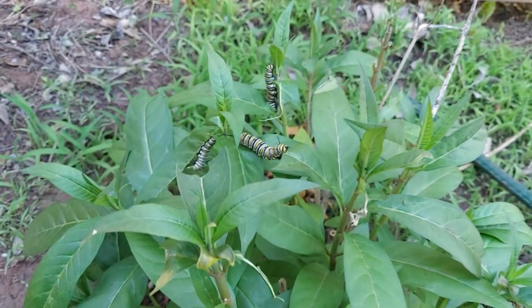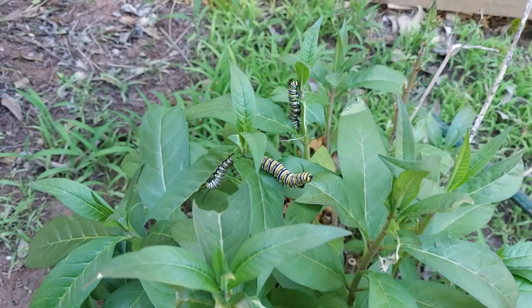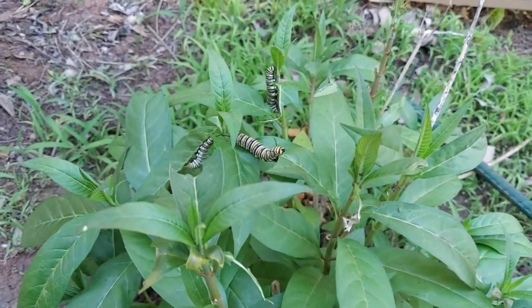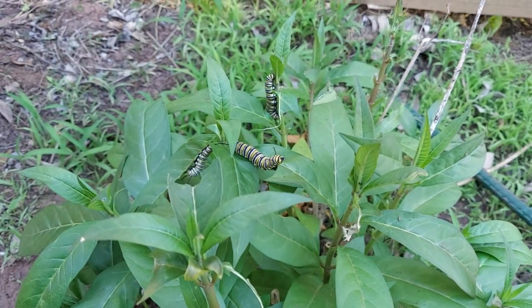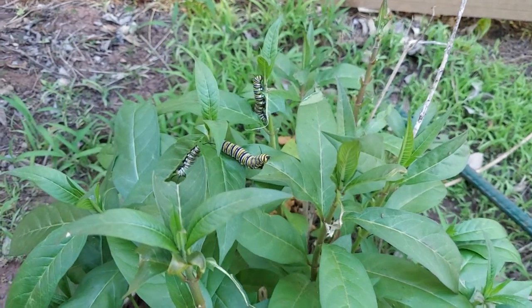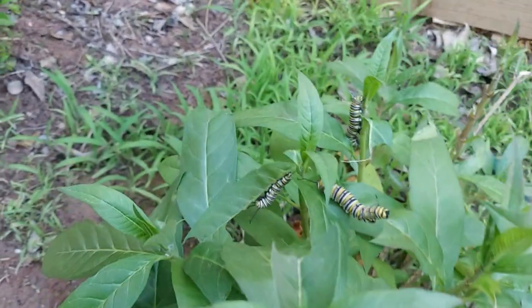We have monarch larvae in our backyard — this is the first time we are getting them in such abundant numbers. I saw them flying here and assumed they were laying their eggs, though I didn't actually see them do it. It is really interesting.